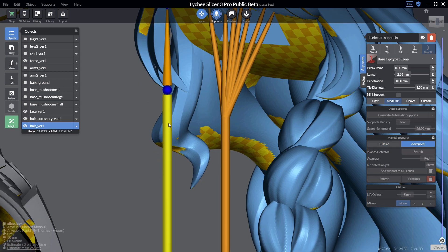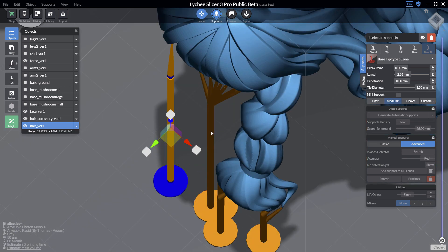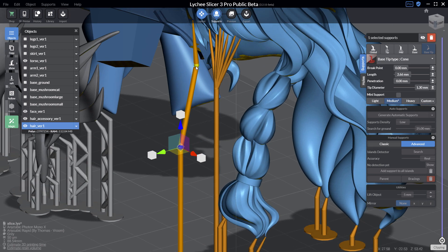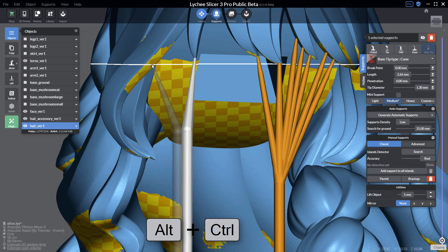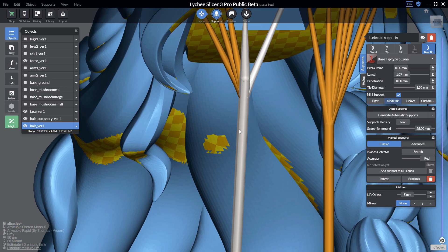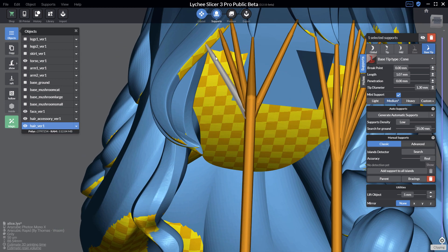If you have the pro version, you can press the Space bar or click the advanced button for full control on your support. You get a gizmo to change position, and by clicking the sphere you can manipulate the support in full detail. You can create mini supports with Ctrl+Alt — starting point and ending point — and create supports of different sizes by adjusting the base tip and tip values.